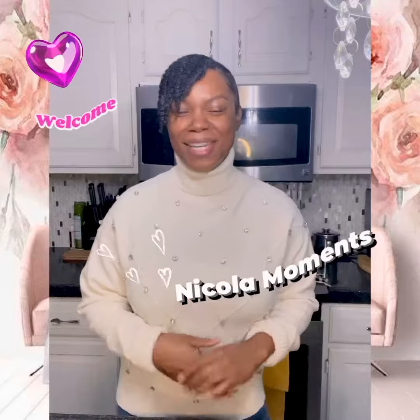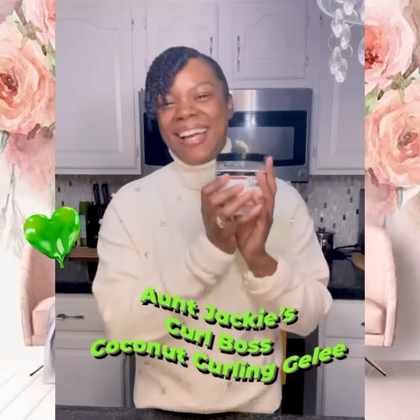Hi guys, Nicola here. Thanks for joining me today. Hoping you are having a blessed day thus far. Today we're going to take a look at a soft hold gel, so please join me.